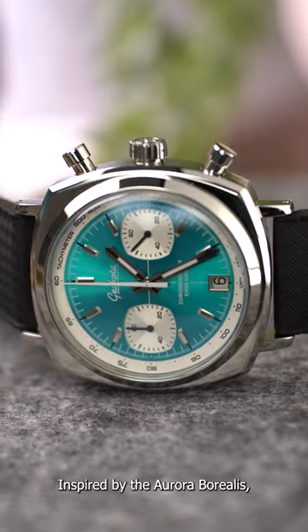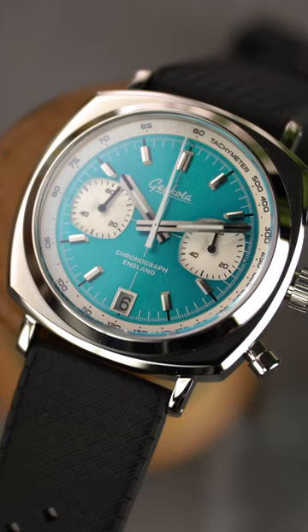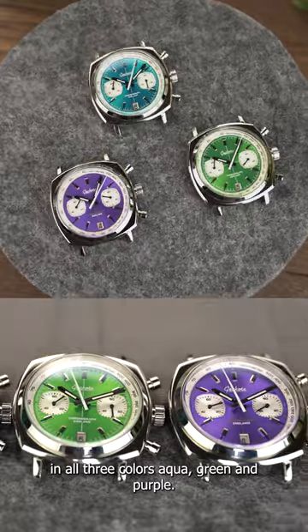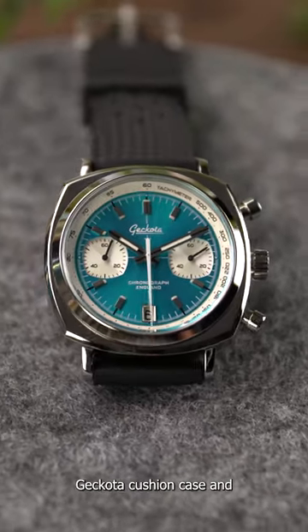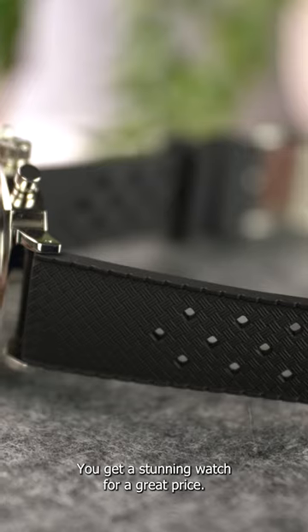Inspired by the Aurora Borealis, the Aqua Sunburst dial is absolutely striking and you can really only appreciate it in person. The watch looks fresh and summery in all three colors: aqua, green, and purple. With the Miyota 6S21 movement, the iconic 42mm stainless steel Gekko percussion case, and a domed sapphire crystal glass, you get a stunning watch for a great price.